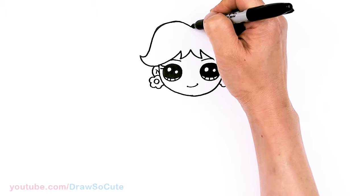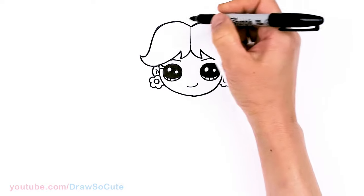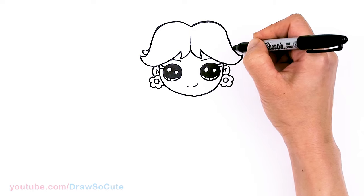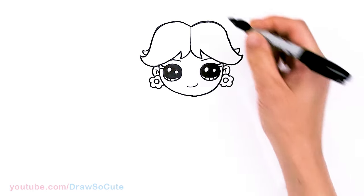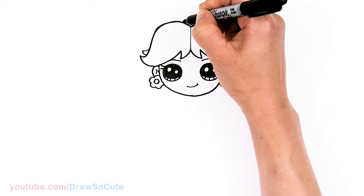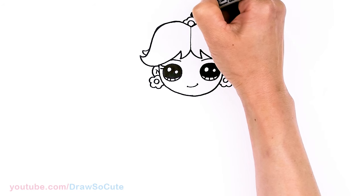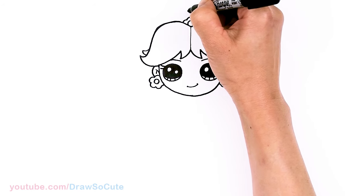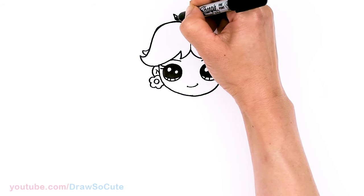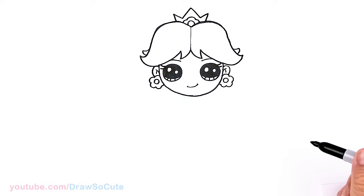From there, let's draw the center line that comes straight down from here to here to connect. Before I forget, just little details — I'm going to come right here and draw this little strand. And then the crown: right in the center is going to be a circle for the center flower, and I'm just going to draw three curves around it, then come straight up for the crown — two angles down, and we're going to go up and down. Now we have a crown.